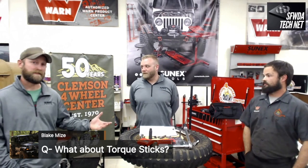Torque sticks can be used in the shop on your impact to limit torque so you don't over-torque lug nuts, then follow up with a torque wrench for the exact setting. However, if you're off-road using a cordless impact, do NOT use a torque stick — the impacting mechanism in a cordless tool is different, and using a torque stick can actually break your cordless tool due to how the force deflects on the ball mechanism. Cordless and air tools are very different in their design.